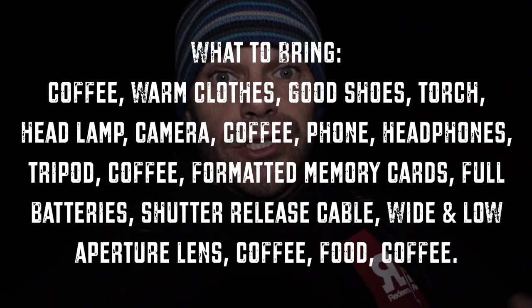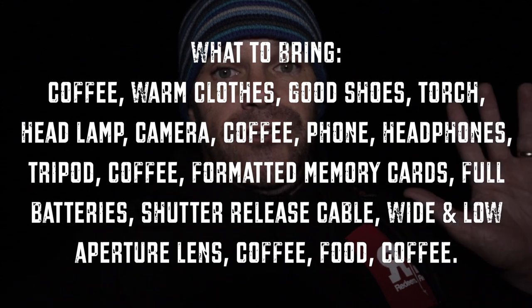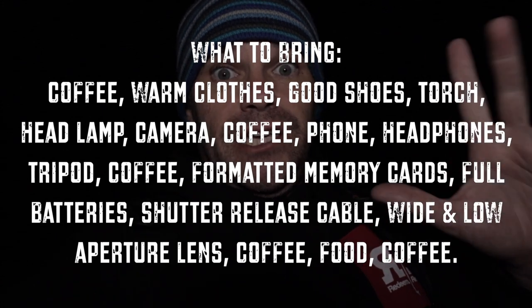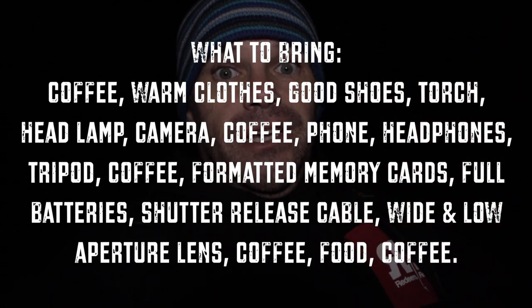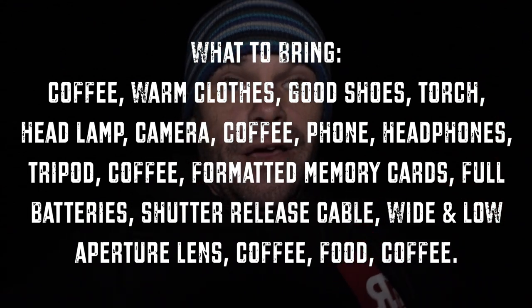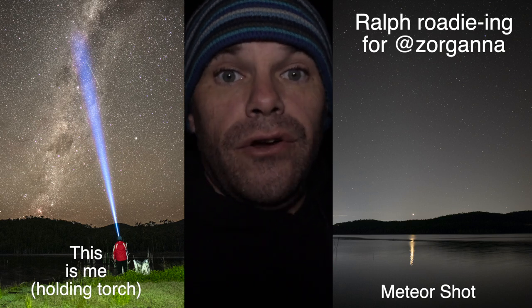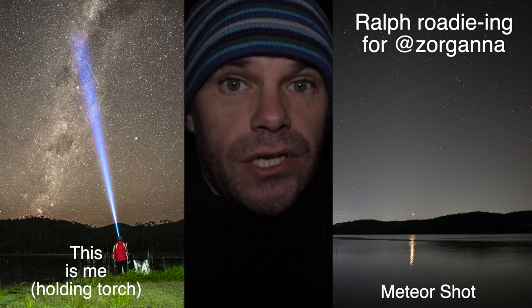I did a whole astro shoot — turned up at about one o'clock in the morning and realized after two shots my battery died, and my spare was flat. I spent the evening carrying one of my mates' stuff around, basically being his roadie, which he thoroughly enjoyed. So always come prepared — and that covers everything from what you wear to your gear.